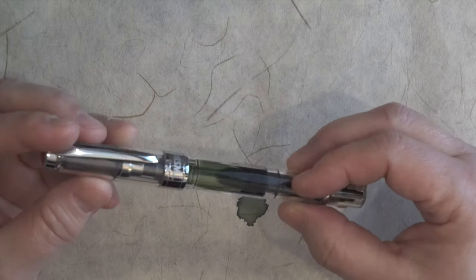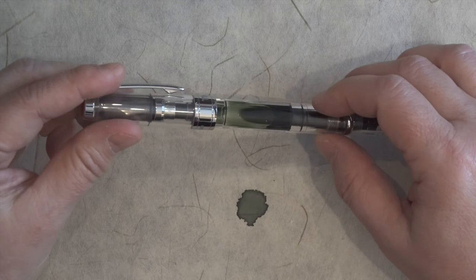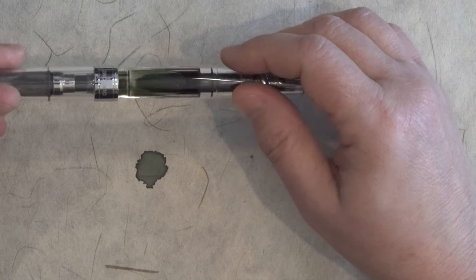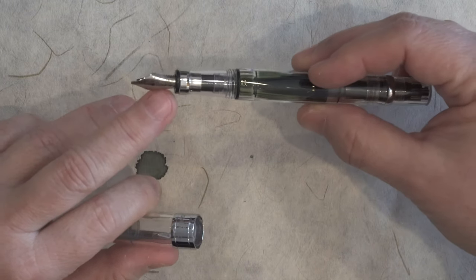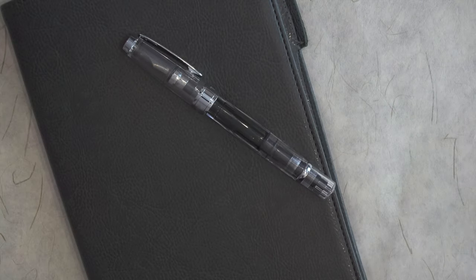For me, a nice combination would be using the ink in a demonstrator with either a broad nib or like a 1.1 stub, so you can take advantage of almost watercolor-like shading. It makes a nice combination with other green accessories.